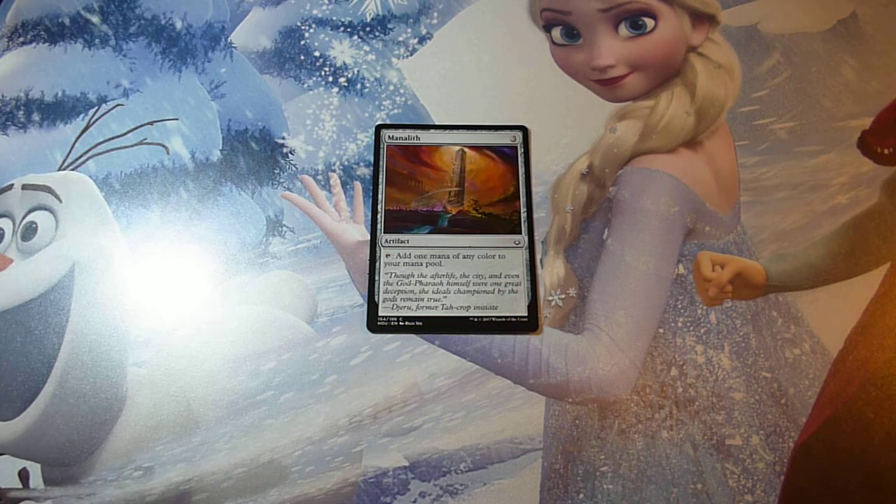Hello everyone. In today's video we're going to cover various techniques on how to spot a fake card in Magic: The Gathering. Fakes nowadays have been extremely common, especially when you buy from someone that you don't trust. There are various ways how you can check if a card is fake or real.